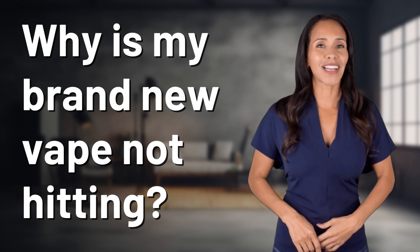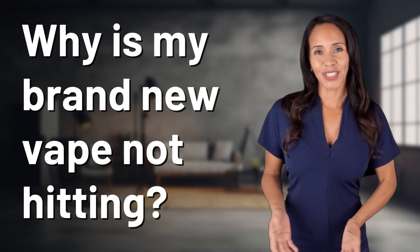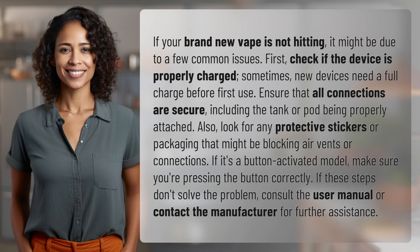Enlightenment awaits and it's just a flash away. What's the enlightening question of the day? If your brand new vape is not hitting, it might be due to a few common issues.